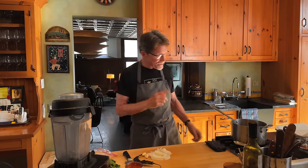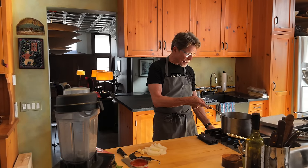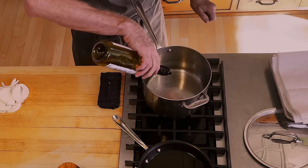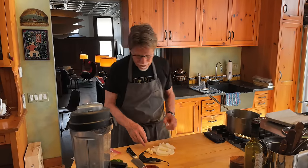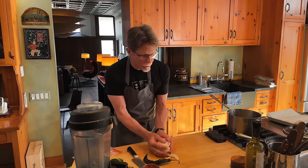The first thing that we're going to do is to brown some onions and garlic. I've got a pan that I've already been heating a little bit here. I'm going to put in oil enough to coat the bottom of the pan. I've sliced a medium-sized onion here and a couple of cloves of garlic that I've just taken out of their papery skin.